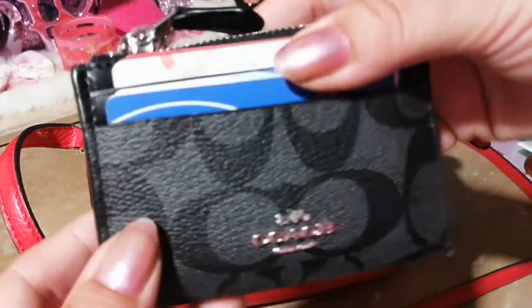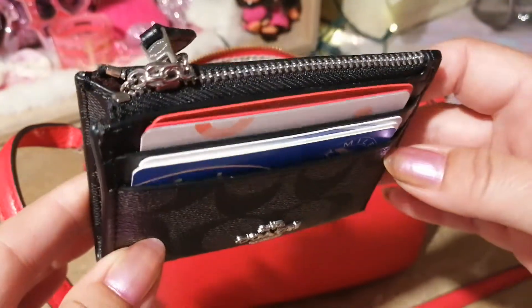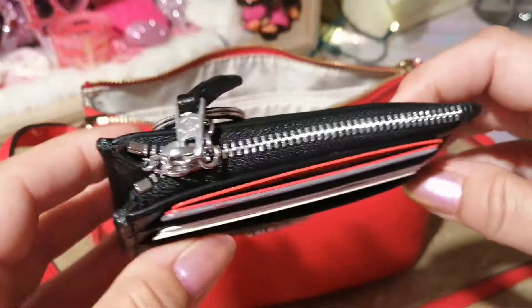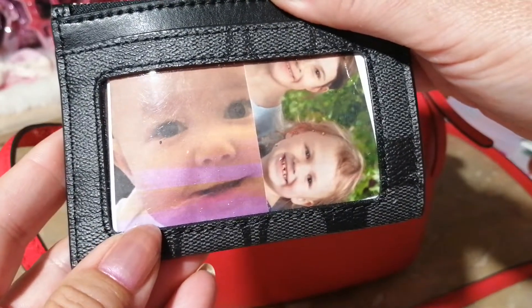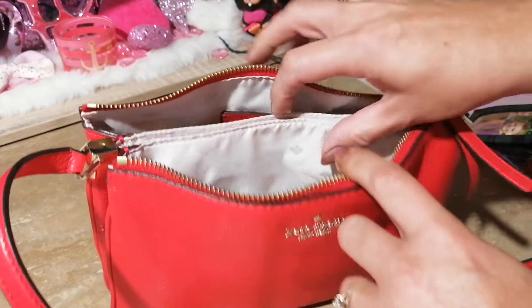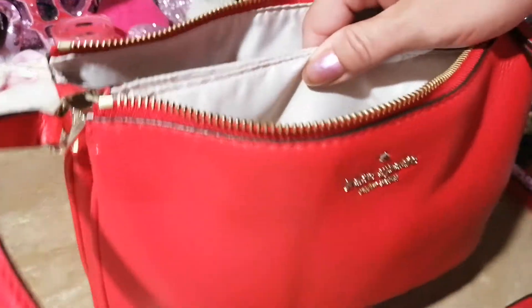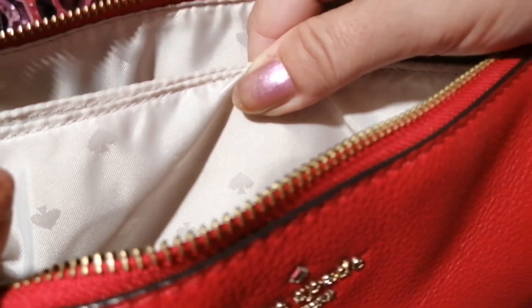The last thing in the front pouch is my Skinny Mini from Coach — this just carries all my cards, and if I have cash I'll put it in the center. On the other side I have my baby girls. The lining of this bag has the Kate Spade emblem — very nice lining.